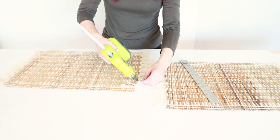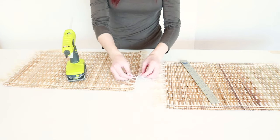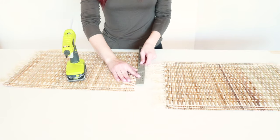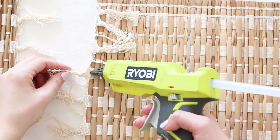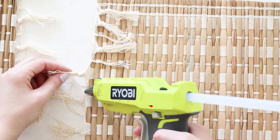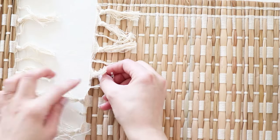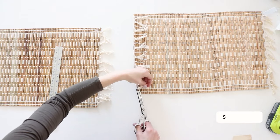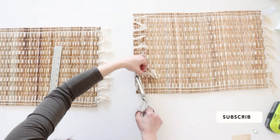To make it long enough I decided to connect two placemats together, so I started off by hot gluing the edges on one side on both placemats. I made sure to avoid getting glue onto the tassels since I would be cutting them off later. To avoid burning my fingers I love using a ruler to push the fabric down into the glue. Then I went ahead and cut off all the tassels so they're not in the way.